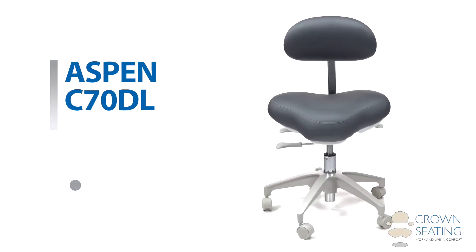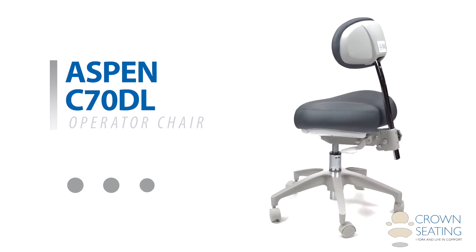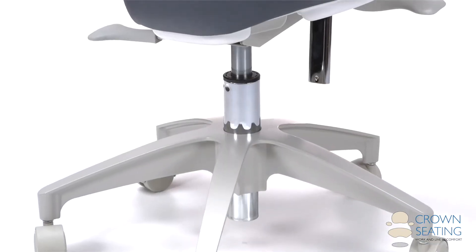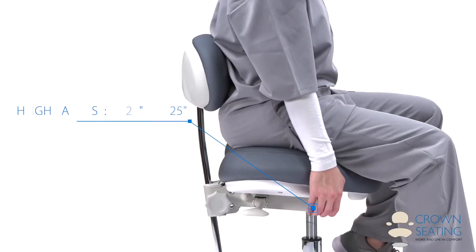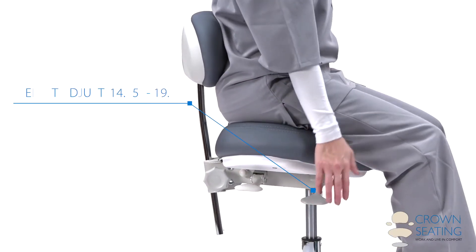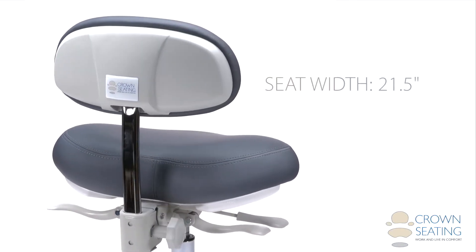The Aspen C70DL operator from Crown Seating is recommended for users under 6 feet tall. Weighing just 27 pounds, it offers a floor-to-seating height adjustment range from 14.25 to 19.25 inches. The width of the hybrid seat is a generous 21.5 inches.